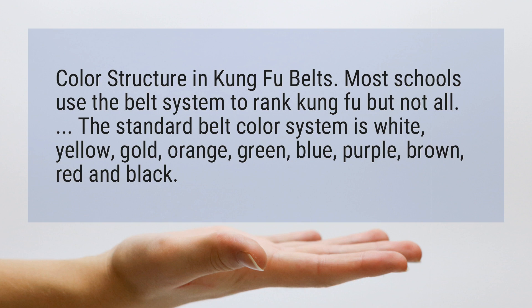The standard belt color system is white, yellow, gold, orange, green, blue, purple, brown, red, and black.